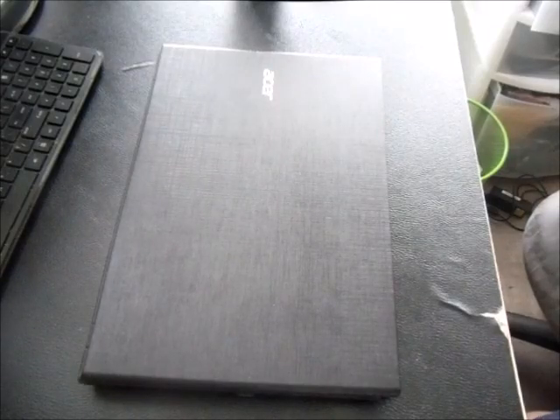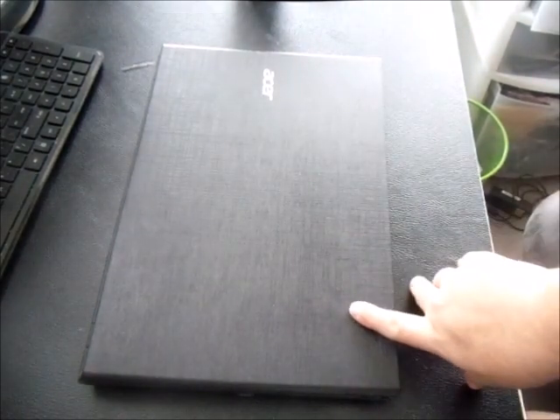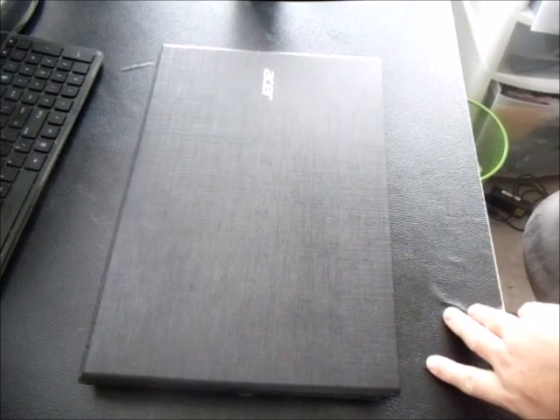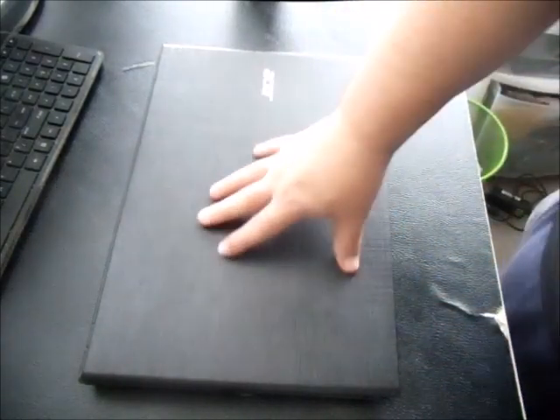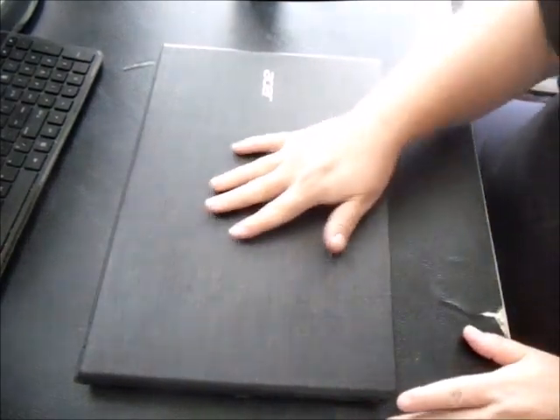In this video we're going to show you how to disassemble and upgrade the hard drive and the memory in an Acer E5 laptop — the Acer Aspire E5 — and this applies to any E5 models. I'll also show you how to take out the battery, look at the number, and change the battery in case it goes dead.